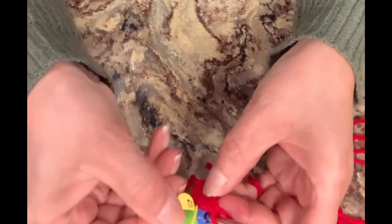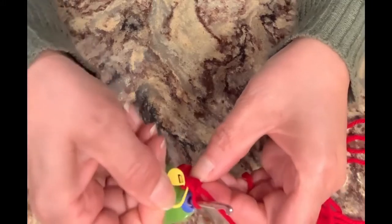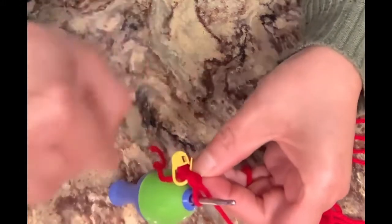At this point you're going to use your stitch marker so you know where your row began. When you get back to it again after you're done, you should have 12.